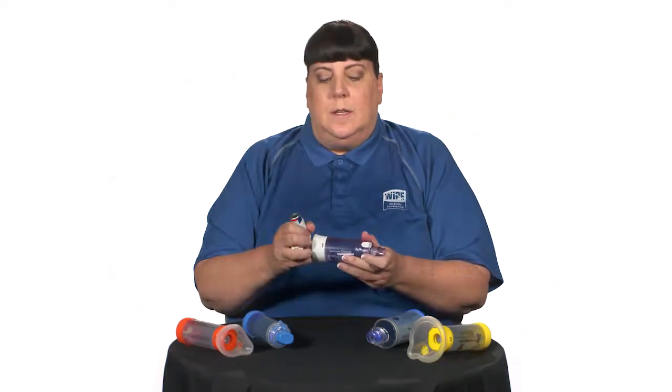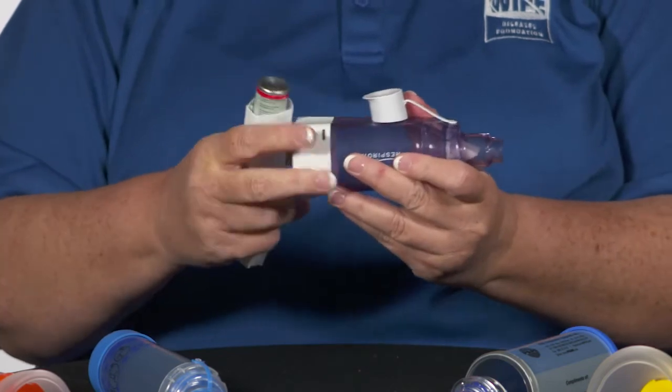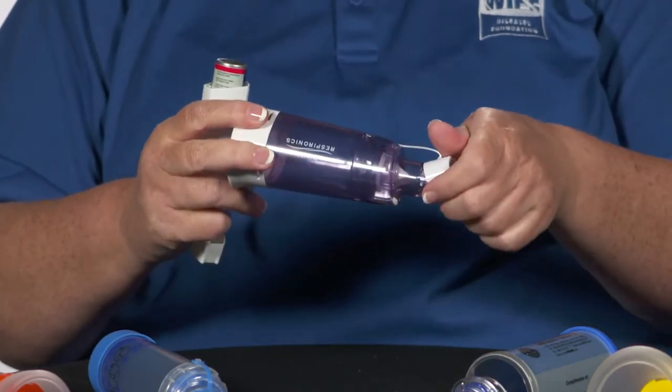When you finish taking the medicine, separate the two devices and replace the dust cap on both the valve holding chamber and on the metered dose inhaler.